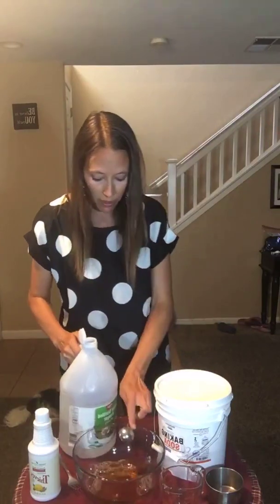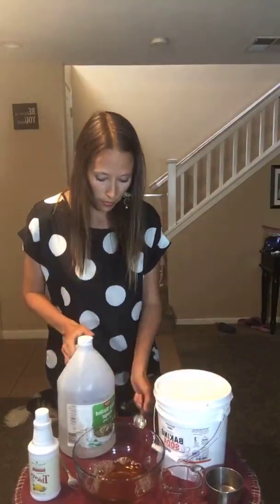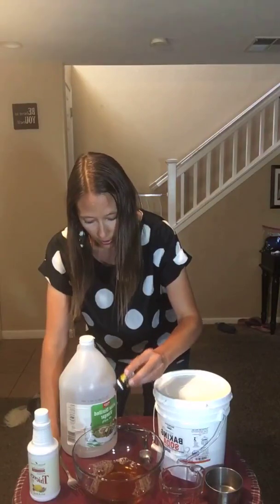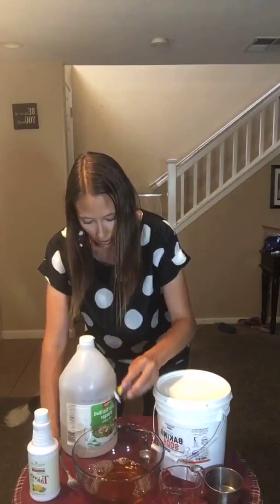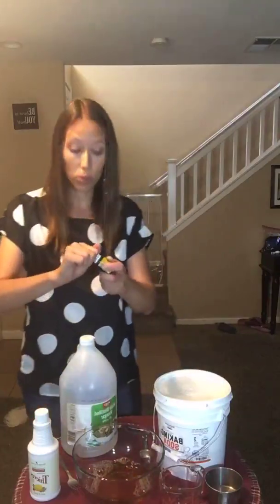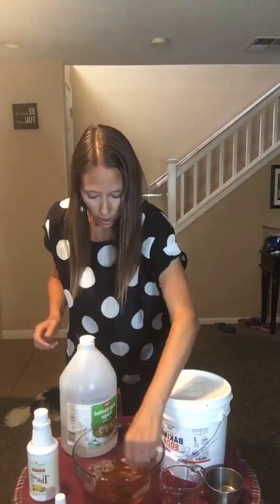Don't overdo it on the vinegar — just a tablespoon. Then lemon oil: we're going to put about 30 drops of lemon oil in. I got several double drops coming out there.